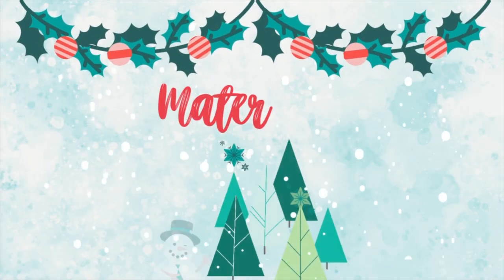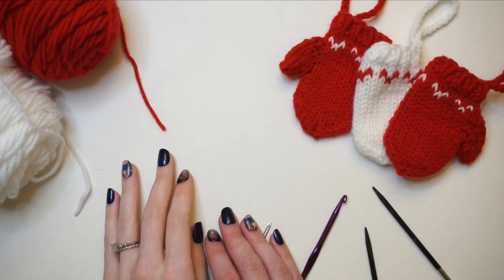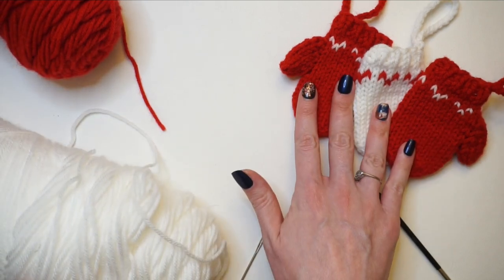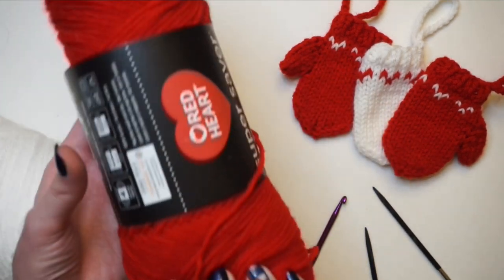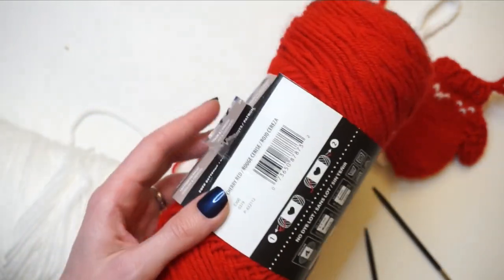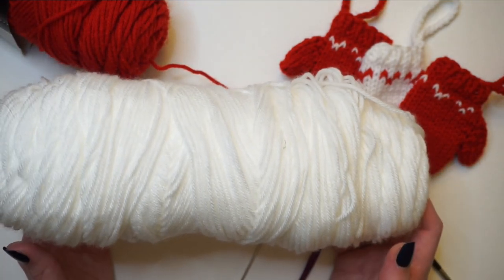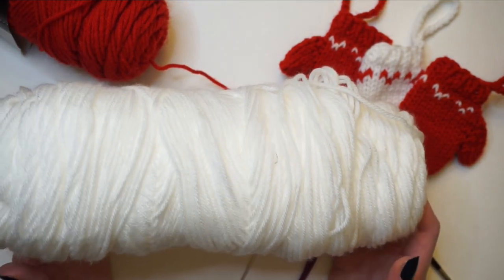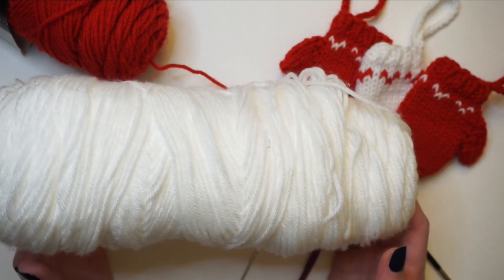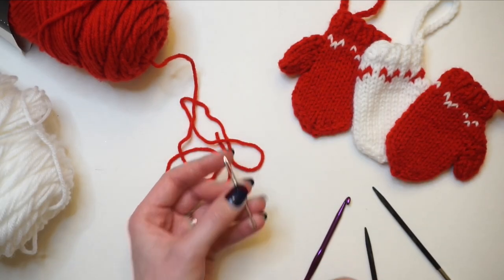First up in terms of materials, you're going to need some worsted weight or number four yarn. To knit these three here I was using Red Heart Super Saver in cherry red, and then this one — I don't have a label on it anymore but I'm pretty sure it was the Joann's value yarn; I'll leave it linked in the description box down below. You're also going to need a tapestry needle to weave in your ends.